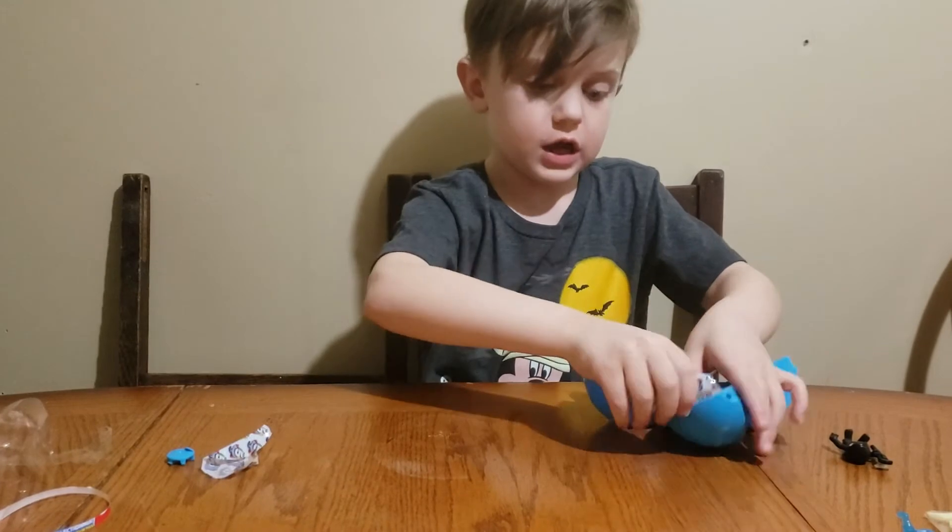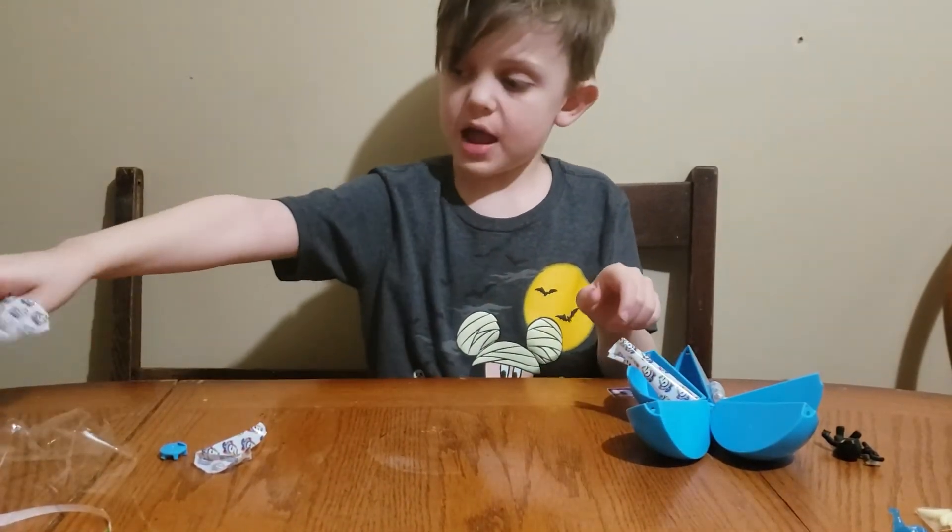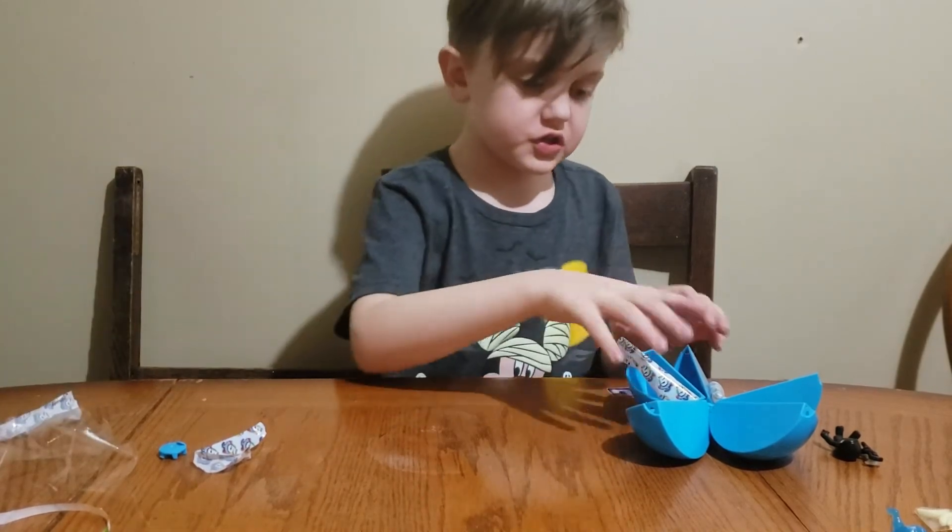Give me a sec guys, I gotta pull this garbage off. It's so sticky.